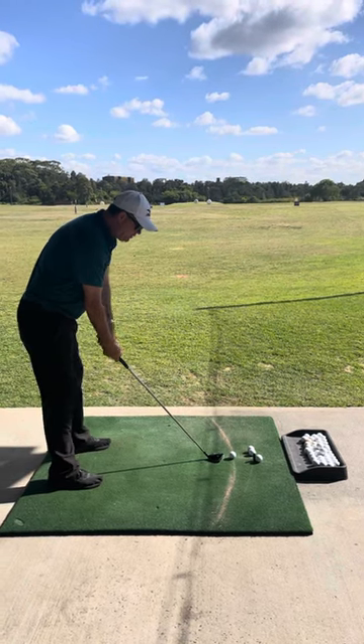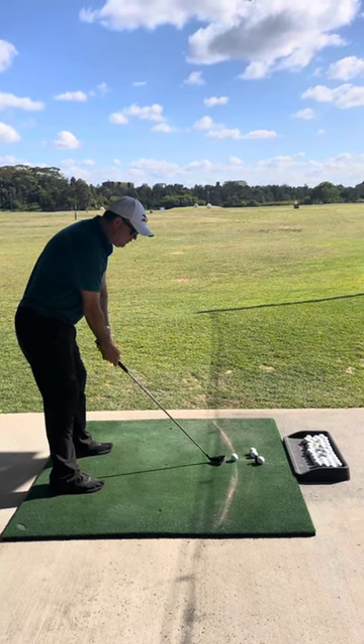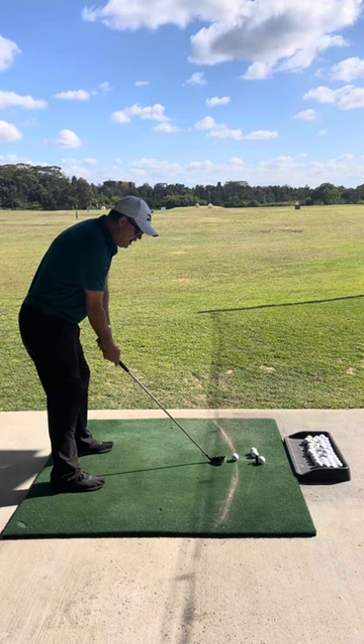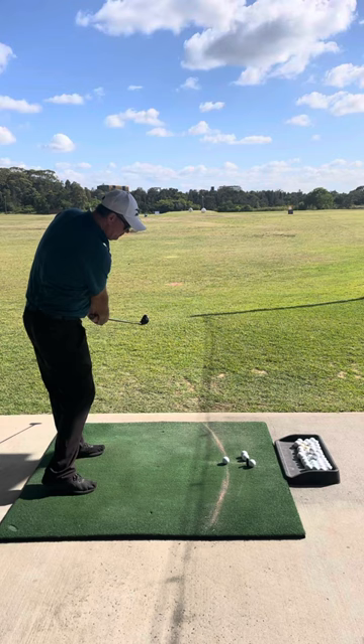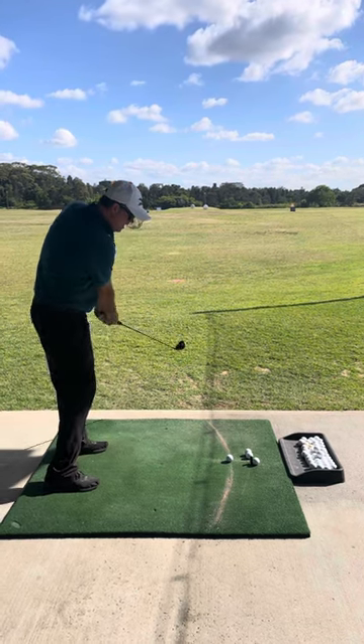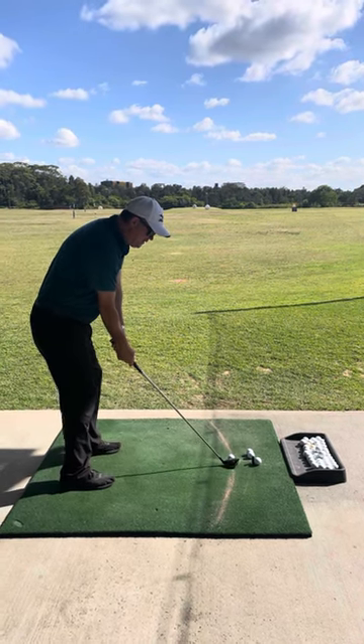Okay, Ramy. So what I want you to do is, with your soft grip that we've got now, I want you to do your two times tables first. And just chip it out there with soft grip.